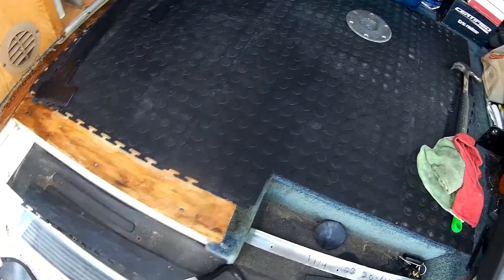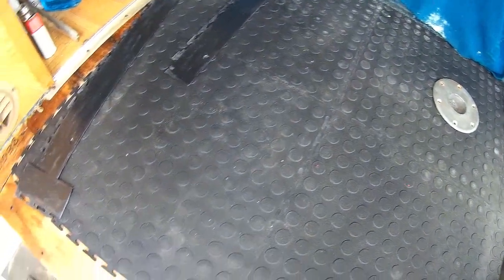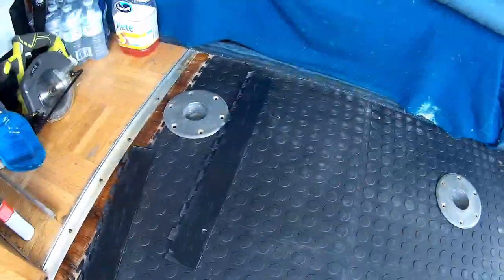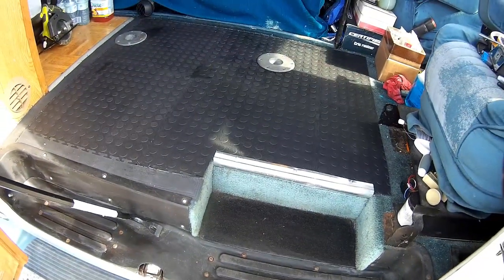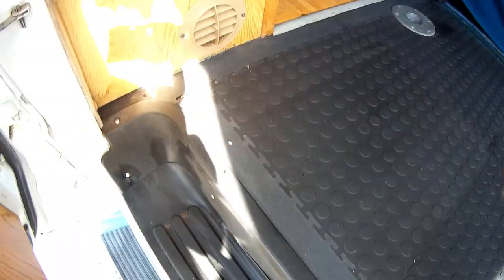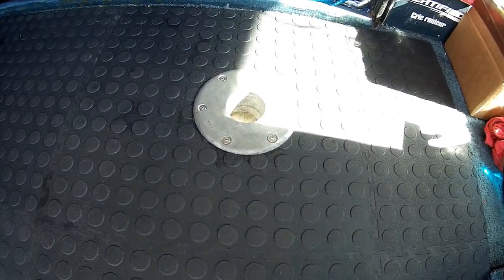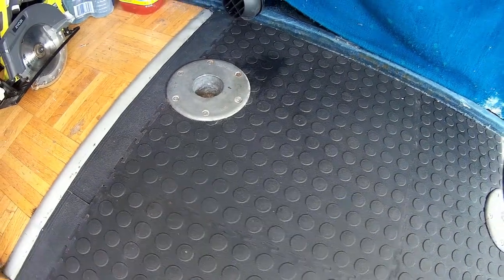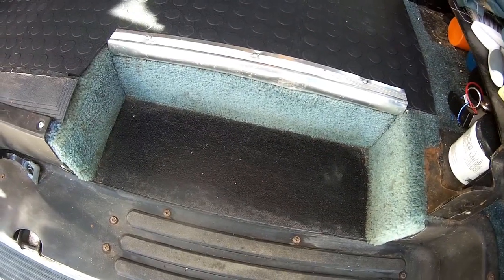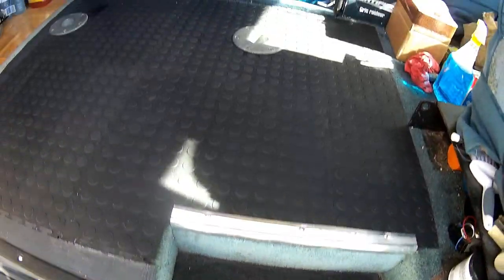I've got the tile all cut and just simply laying in there. Along the edges I have some contact cement. Alright guys, it's in. Put the carpet out, replaced it with this rubber mat — interlocking puzzle rubber mat. Put the two table holder holes back in. I've just got to run some edging along there yet and we're done. Way better than that blue carpet there. So perfect. Love it. Much better. Love it.